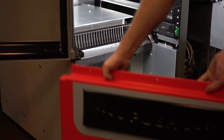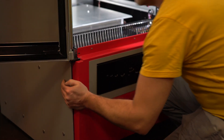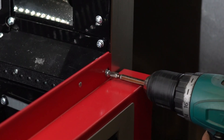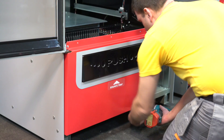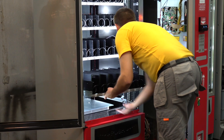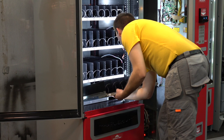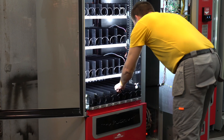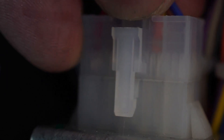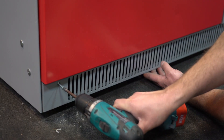Set the slot for issuing goods back into the vending machine and fix it with four screws. Install the shelves in the machine and connect the connectors to the main harness. Install the bottom decorative lattice and fix it with screws.